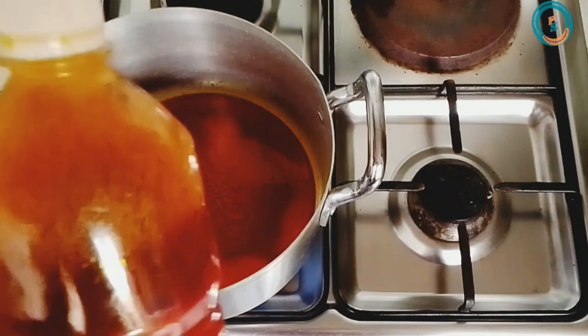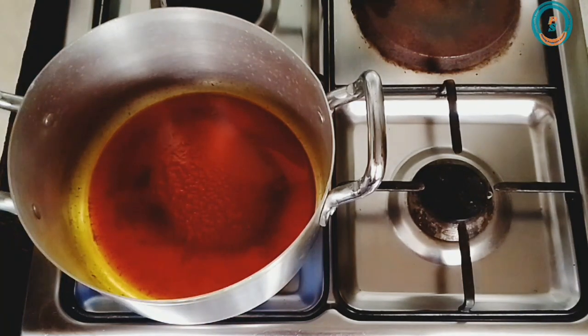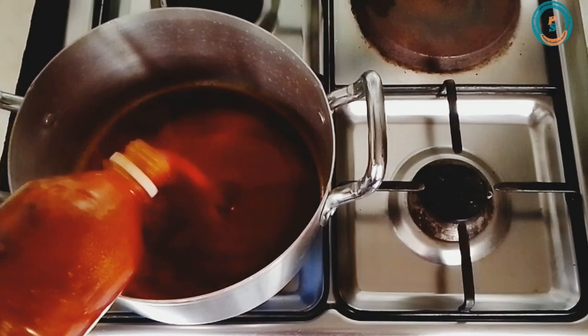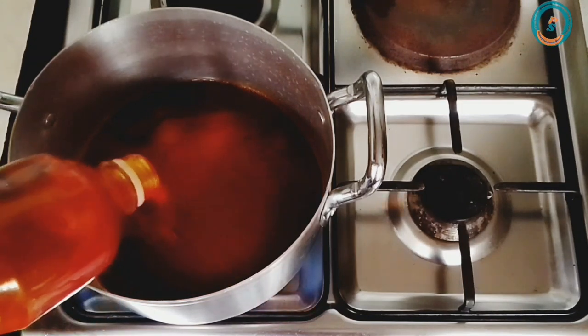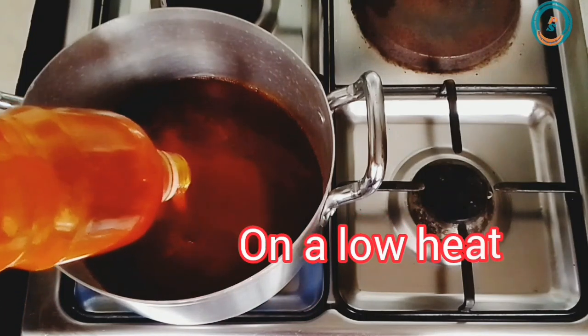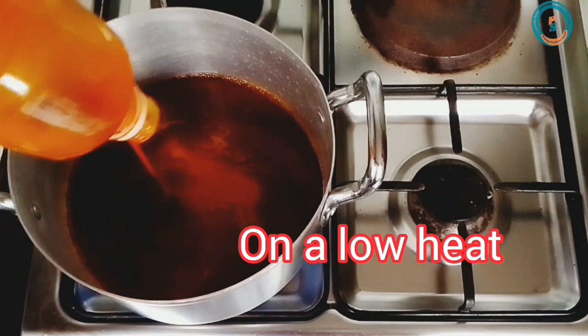In my own case, I'm bleaching just a bottle of oil for demonstrational purposes, so that's why I'm using this size of pot. If you're bleaching up to five liters of oil, you can use a bigger pot. Go ahead and pour in your oil into the pot and allow it to heat up.